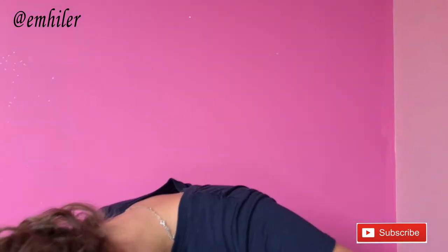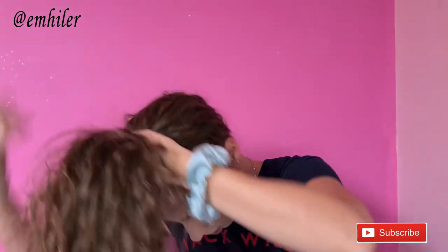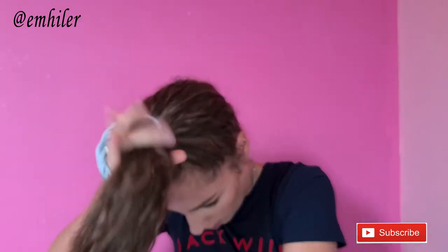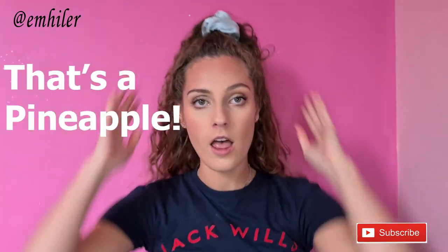Basically, all you have to do — I'll show you what I originally used to do when I thought I was doing pineapple correctly for my own hair. But this is pineappling. This is what it is. So what you're doing is you bring your hair to the very top of your head. And that's a pineapple.